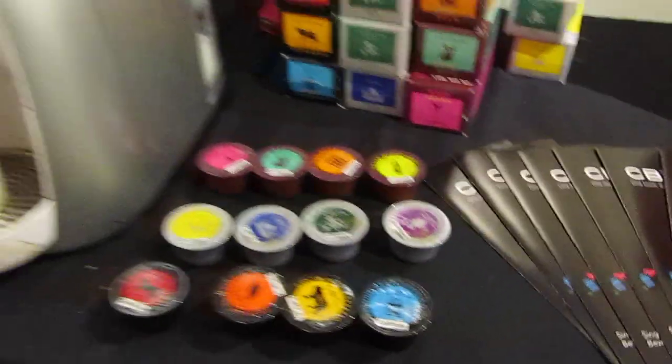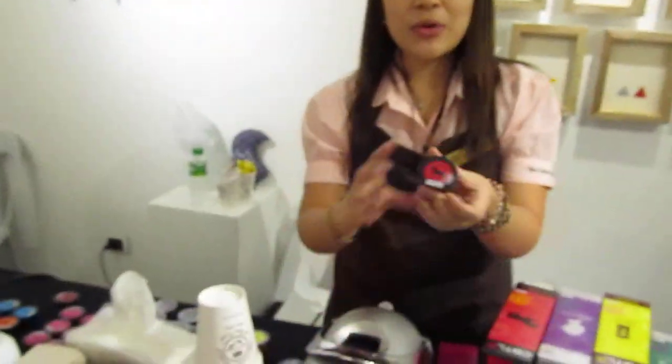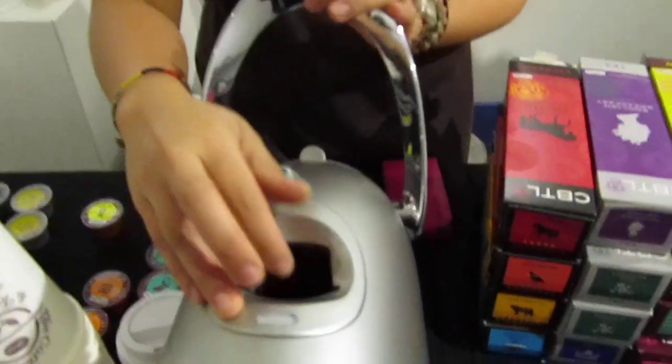Same flavors that we offer in our stores. So here we're going to make an espresso — Italian espresso. Basically you just have to pull the lever up and put the capsule in.